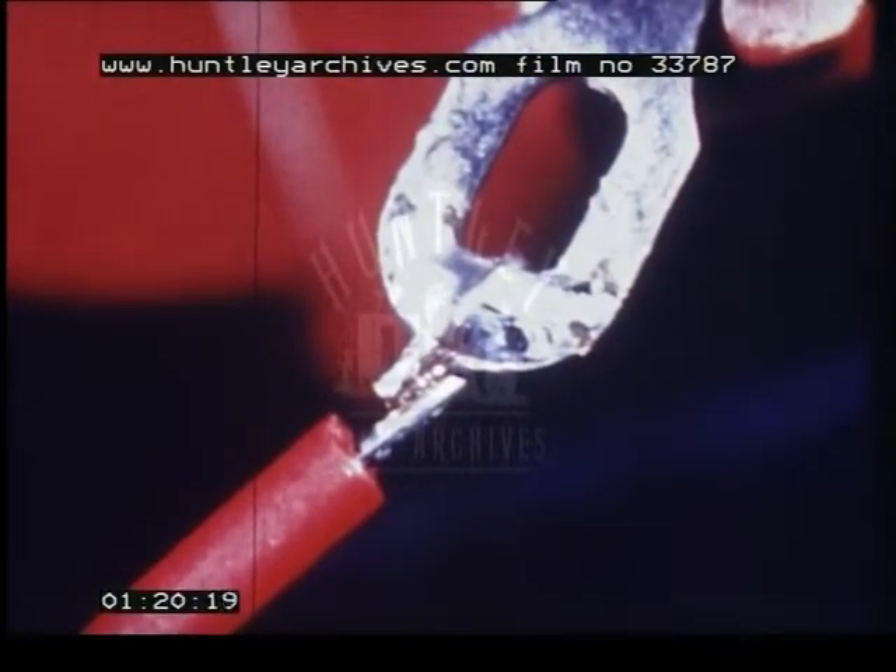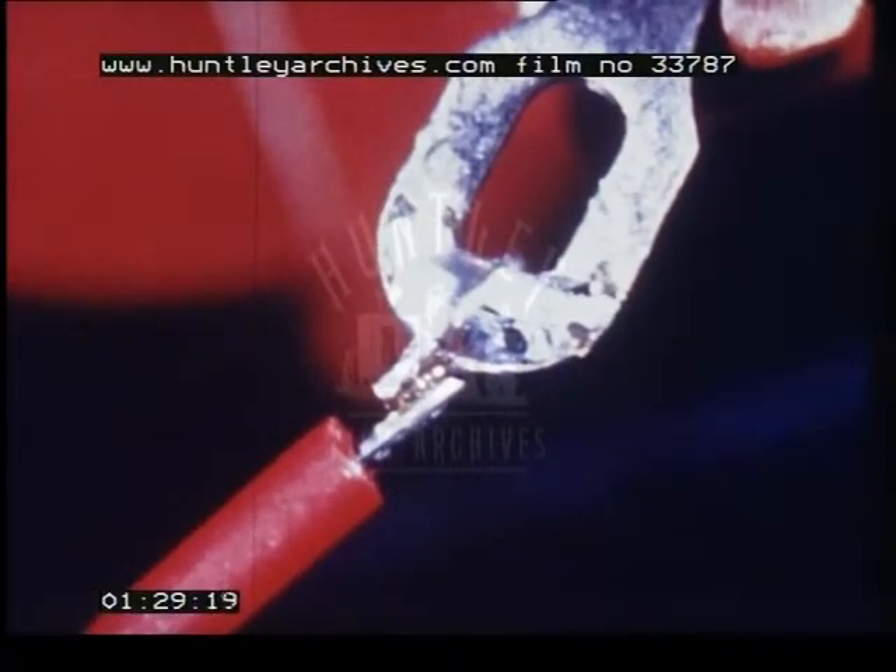Don't disturb the joint while the solder is solidifying. Here is another properly soldered joint. A layer of solder has formed over it, but the outlines of the tag and wire can still be seen. There is no excess solder hanging from the bottom of the joint. The surface is smooth, silvery in colour and concave.